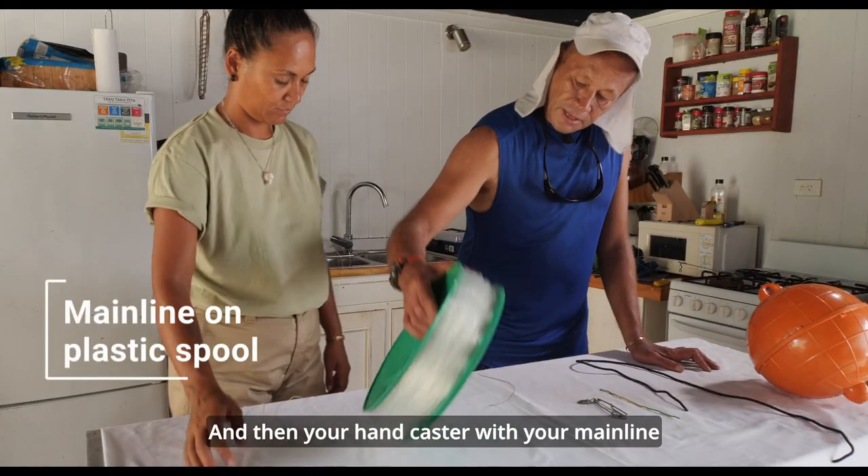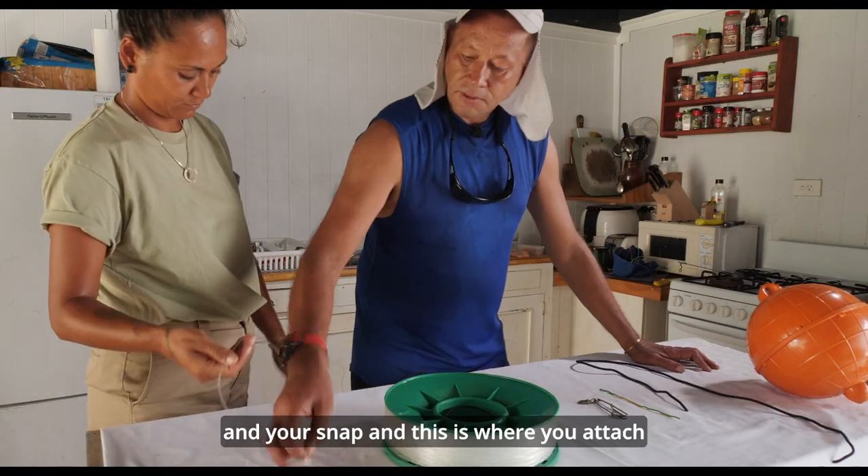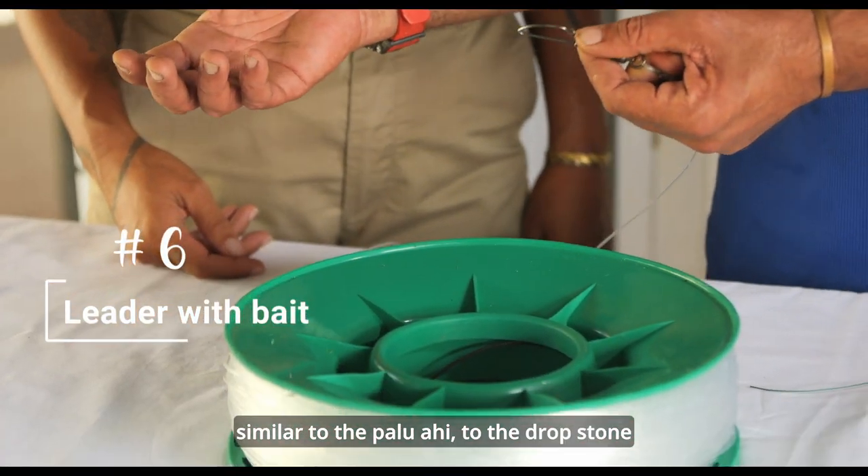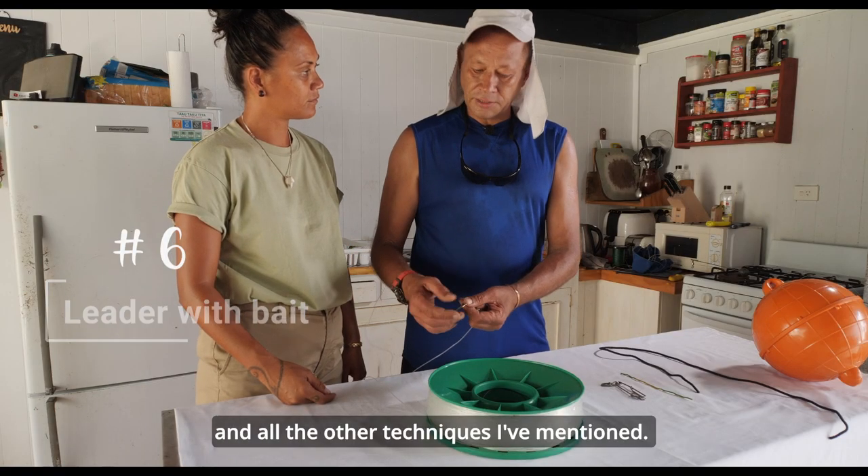And then your hand caster with your main line, and your snap, and this is where you attach your leader with your bait — similar to the palawahi, to the drop stone, and all the other techniques I've mentioned.